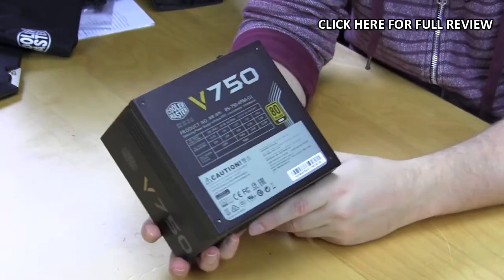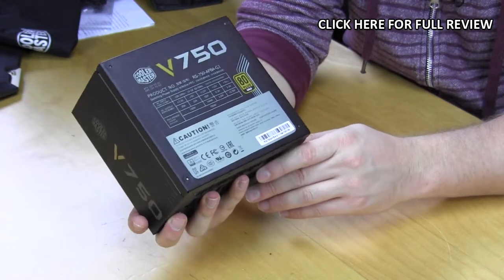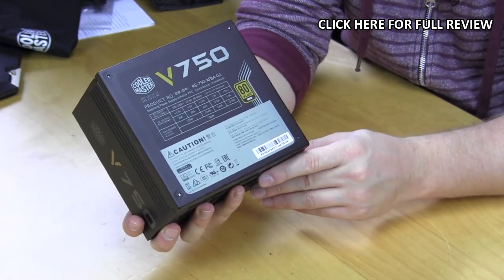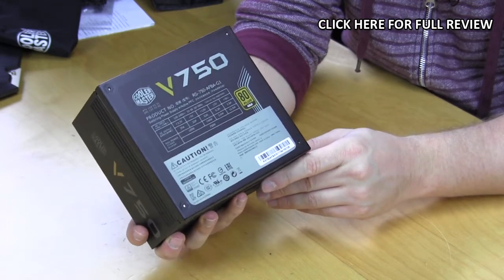And that is basically it for our quick unboxing and overview of Cooler Master's V750 power supply. Make sure you check back soon on thinkcomputers.org for the full written review. Until next time, catch you guys later.